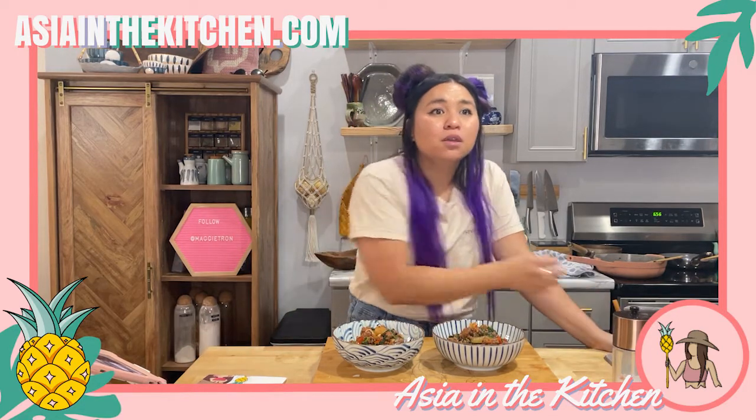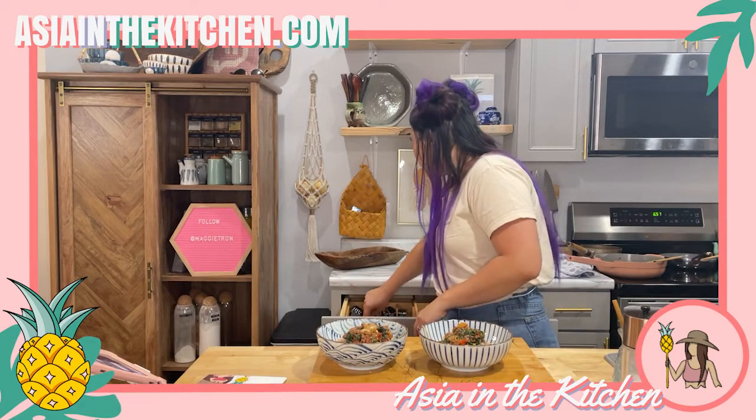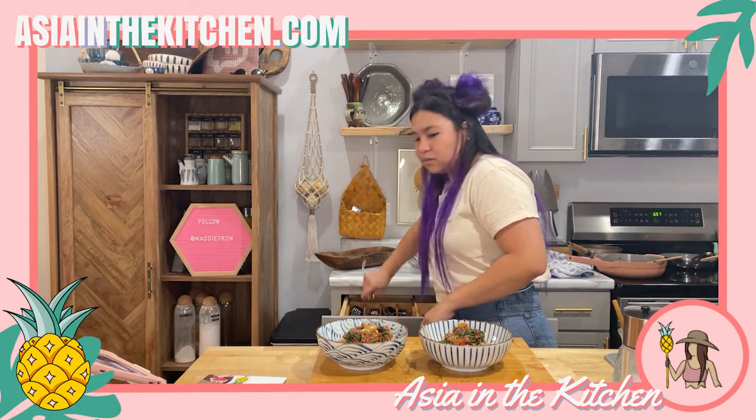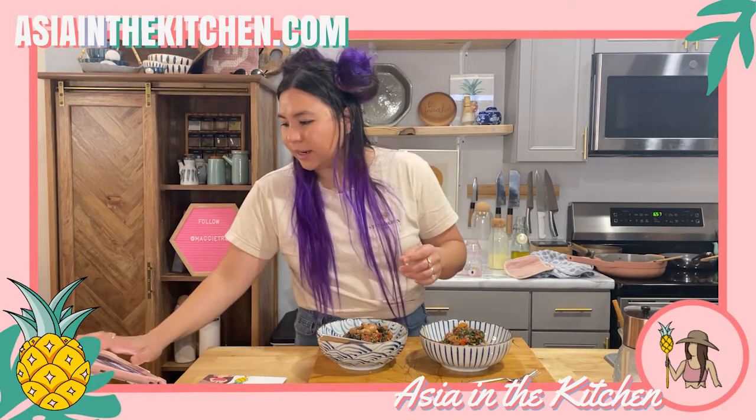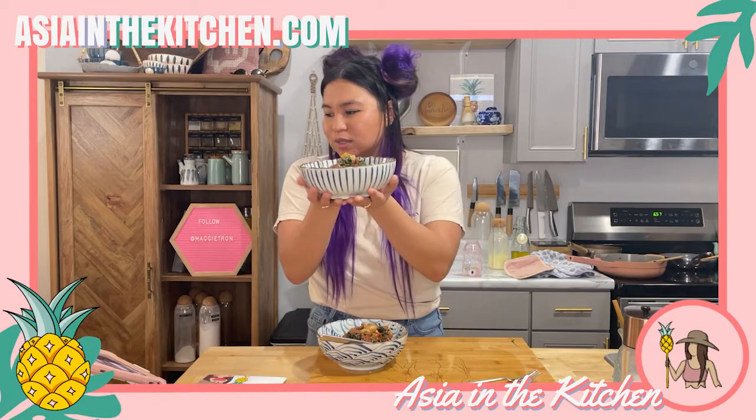Big question: are we eating this pasta with a fork or with chopsticks? Fork it is! Alright, let me show you guys how it looks.